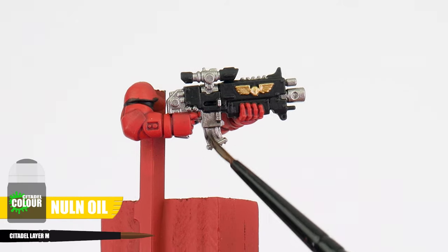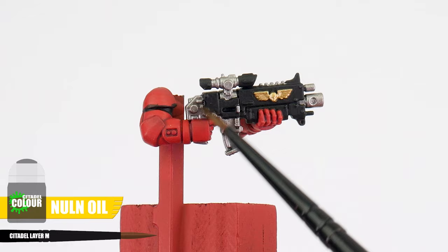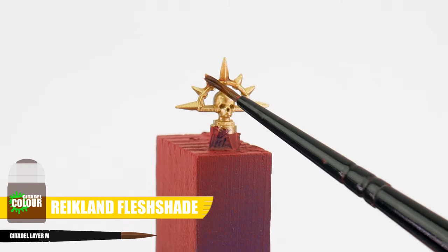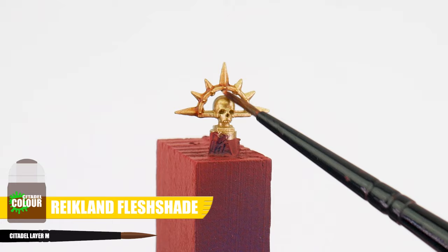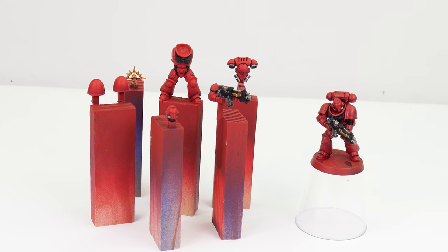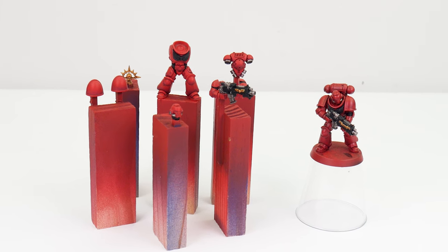Another great place to use a shade is for all our metallic colours. For our silver details painted with Iron Hand Steel, we can use Nuln Oil. And for any gold details you may have, we can use some Reikland Flesh Shade. Once your shades have all dried, we can move on to the next part of the tutorial, where I'm going to teach you all about highlighting your miniatures.